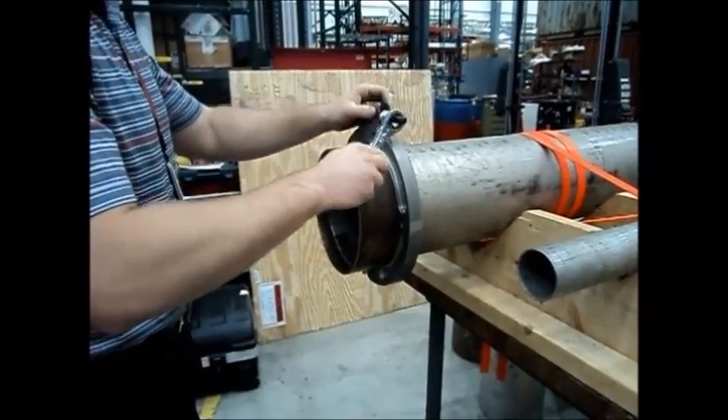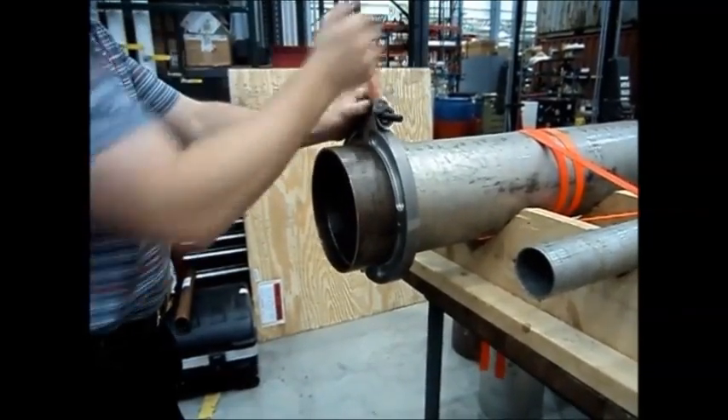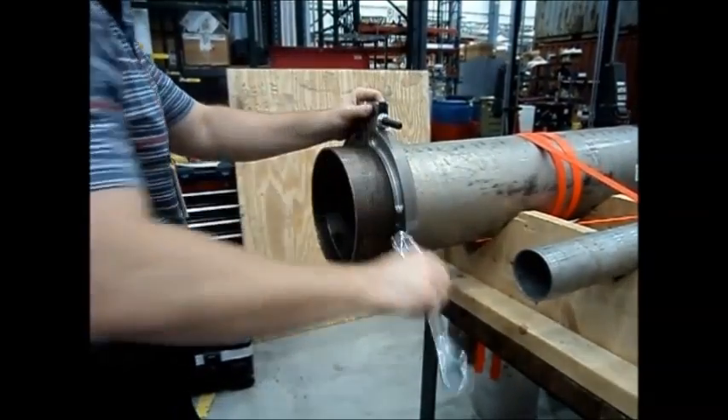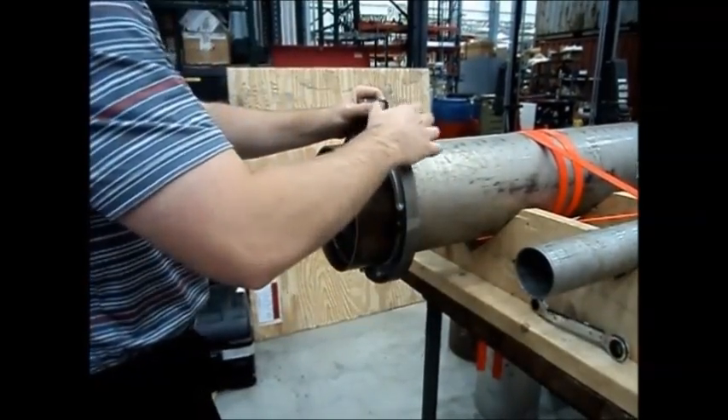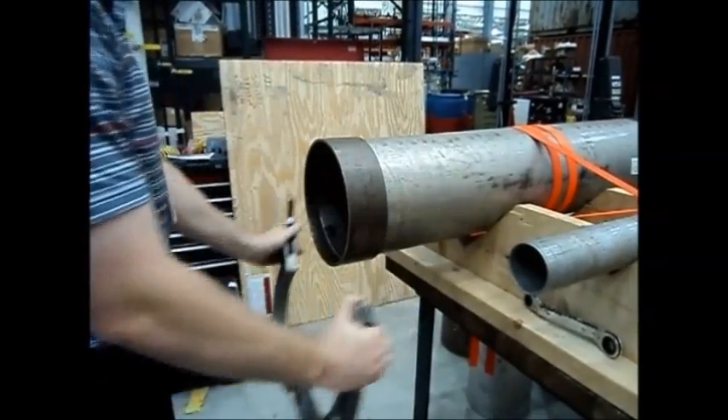Holes were also added for a draw feature consisting of installing all thread and corresponding nuts to allow the adjustment and alignment of pipe during the fitting process. There are variants of this tool designed to cover a wide range of pipe sizes.